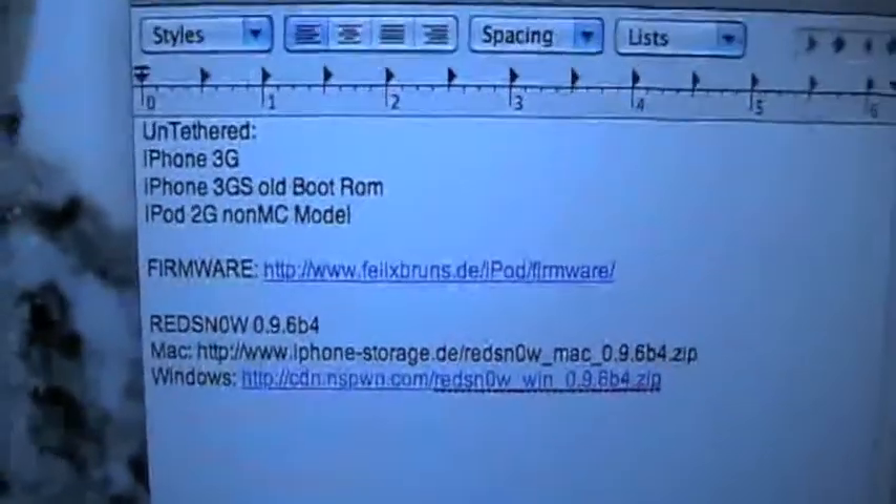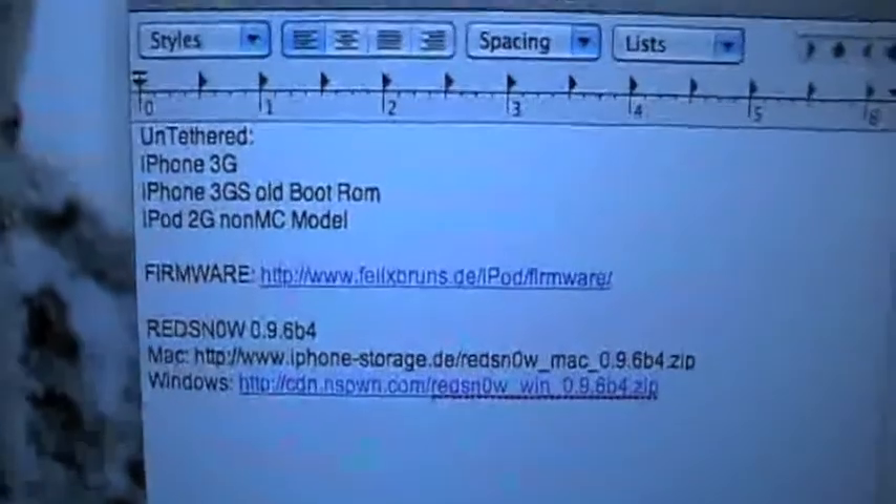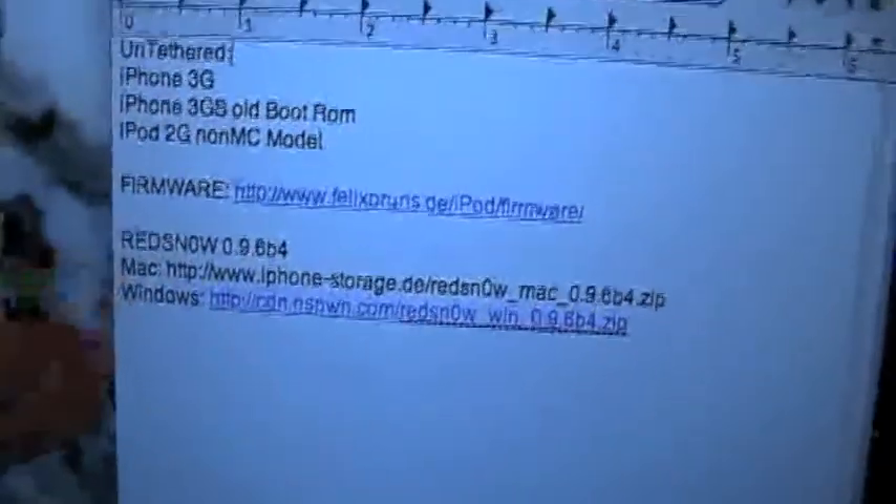I have another video about how to remove keys that I was going to post before this, but I spent all day today — I didn't even edit the video or anything. I spent all day because I knew you could do it, I just had to find the file, and I found it for Windows and Mac. I found the Windows before the Mac, so it was easier, and I just typed this up really, really fast. About where to download the firmware, the Red Snow Beta 4 — the Mac version is in here, the Windows version is in here. They're both exactly the same.